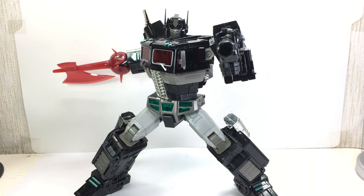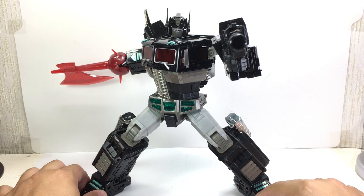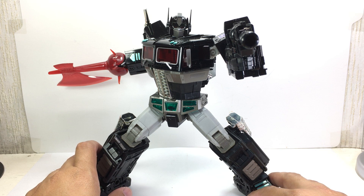This is the Transformers Masterpiece MP-10B Destron Unicronion Herald Black Convoy, otherwise known as the MP-10 Nemesis Prime by Takara Tomy. The Takara Tomy Black Optimus Prime figures are just the most expensive Optimus Prime figures out there.